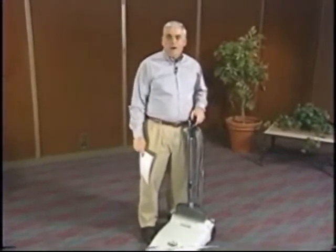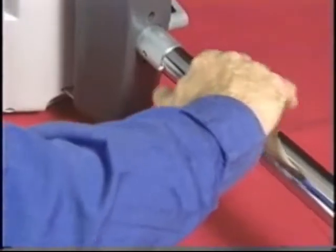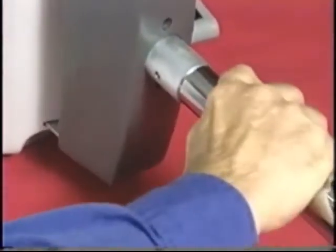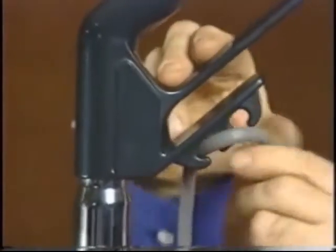When you receive your TurboVac, open the box and you will find a copy of this video along with your owner's manual. Read the manual and place it somewhere where you can easily reference the troubleshooting section should you need it at a later date. Save the parts list for ordering bags and filter replacements. Also, remove the handle and place it in the handle support socket, snapping it securely. Then attach the power cord to the handle grip.